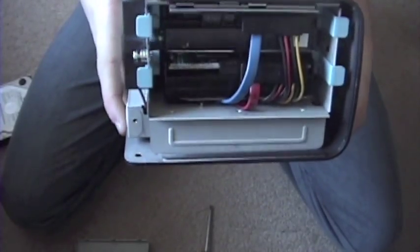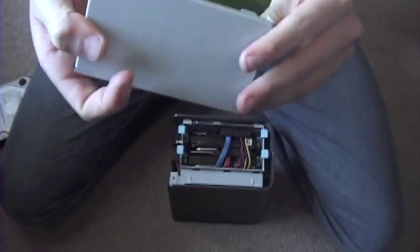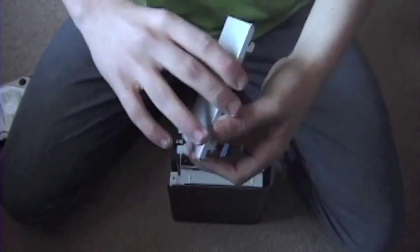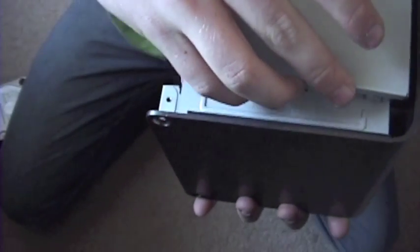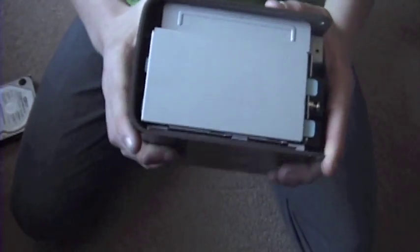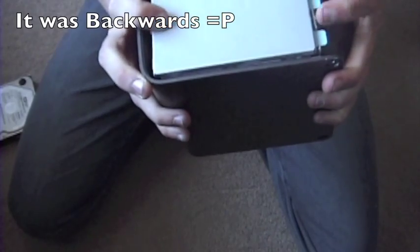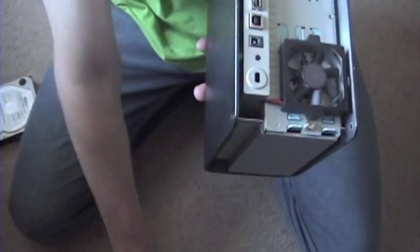I will put this down here, and this thing that you just took off — this is kind of tricky, you got to get it kind of on. Then you are going to want to just pop it on right. I got it back on, it took me a little bit, but you just got to work at it. Once you get that, take this screw that I had you unscrew before, and just take your screwdriver and keep going until it tightens up all the way.